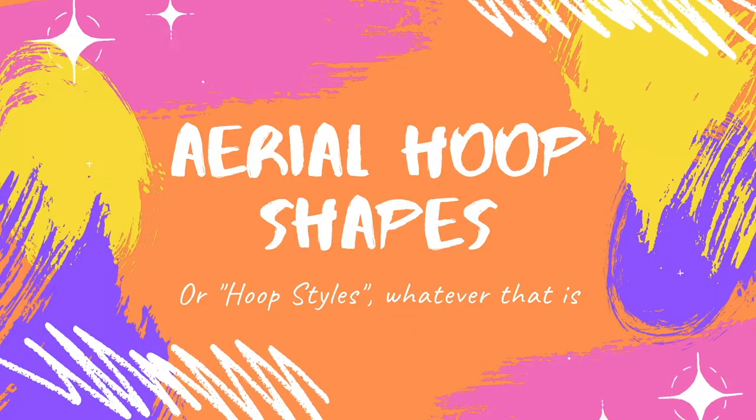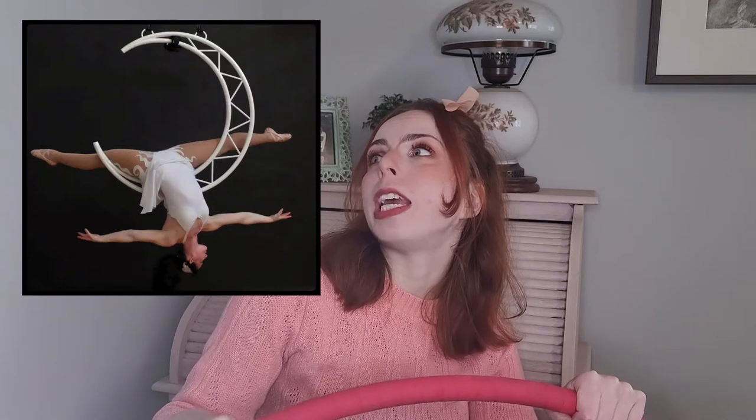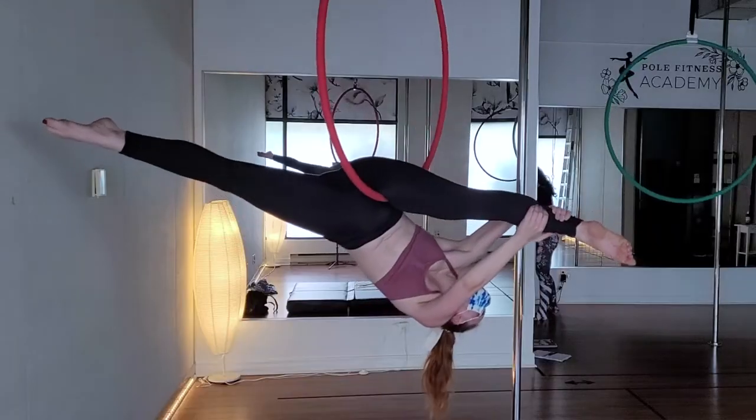The first thing we need to talk about is what style of aerial hoop you're looking for. Aerial hoops don't only come in circle form. You can get a heart-shaped, moon-shaped, square-shaped, cube-shaped, or spiral aerial hoop, or whatever shape this happens to be.